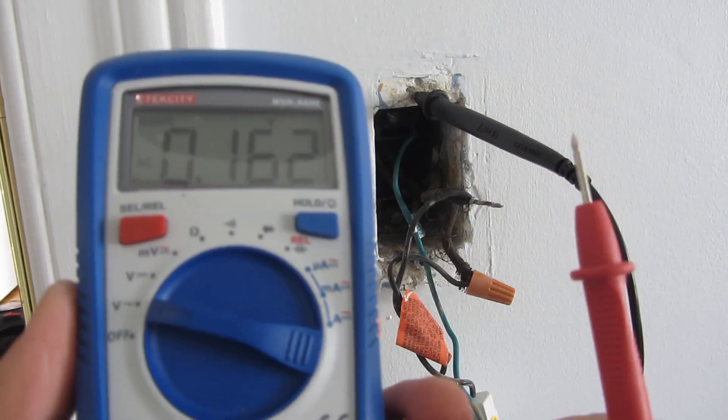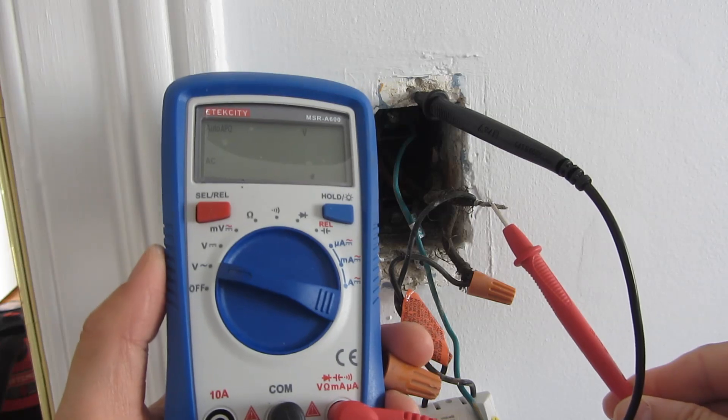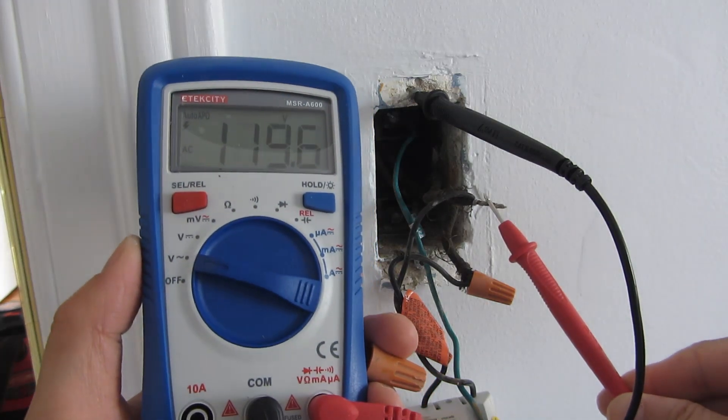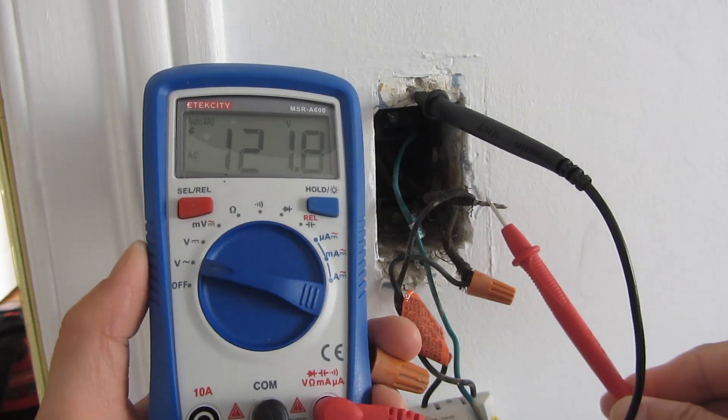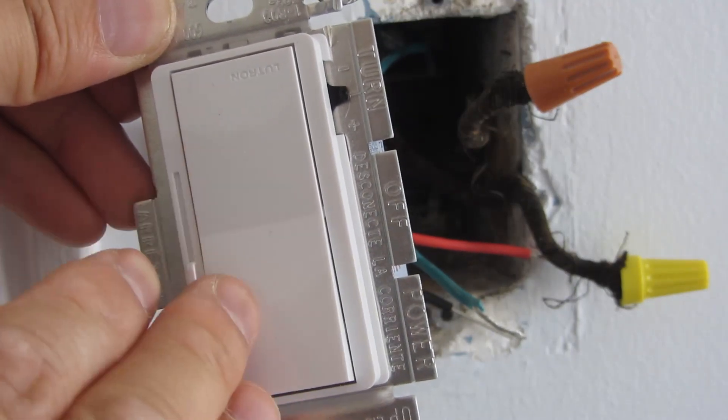I'm going to carefully unscrew this particular wire here, touch it, and see. So this is 122 volts. I know right away that this is the hot wire. So in single pole mode, where one light switch controls one light source.